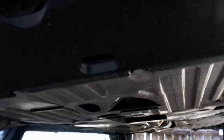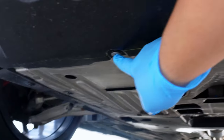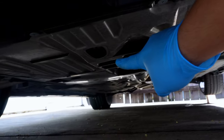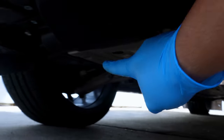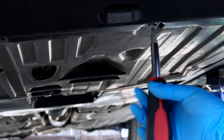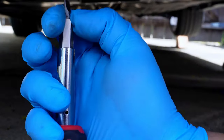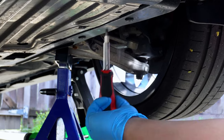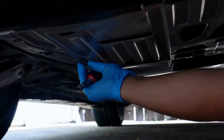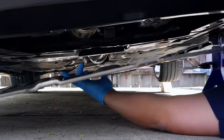If you're only raising one corner of the car for an oil change, I would recommend the passenger side. The Type R has an underbody panel that we'll need to remove. There are eight screws holding the panel in place. The two up front require a Phillips head, while the other six can be removed using a flathead screwdriver. The ones up front need to be fully unscrewed, while the flathead ones release with a quarter turn. Careful, since they will fall out — make sure you put all the screws somewhere where you won't lose them.